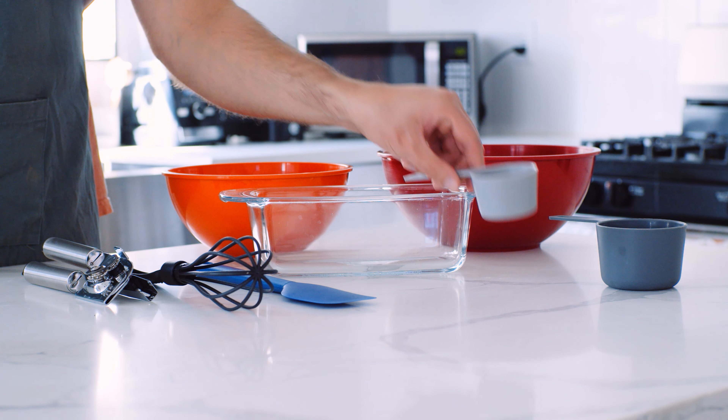Next, take your three bananas, unpeel them, place them in a bowl, and mash them up. Try your best to get rid of all the lumps. It's kind of impossible to get rid of all of them, but try to get it to a nice consistent consistency.